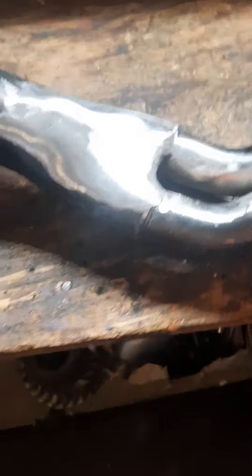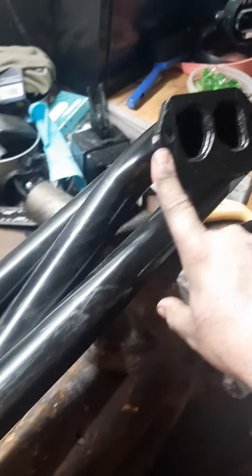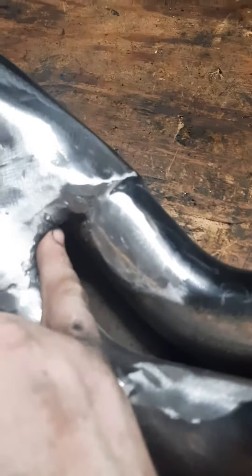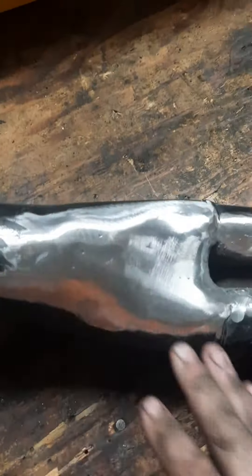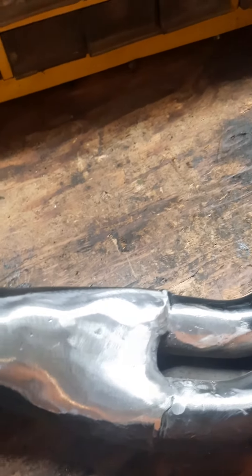So what we ended up doing is your primary tube came out here, obviously connected. I cut it and I pie cut what was left of the collector, hammered it, and I had one of my buddies go back and weld it. It's welded on the under and he went back and finished it. This would be the driver's side, hoping it'll fit good.